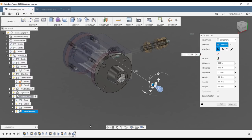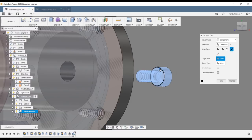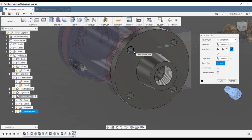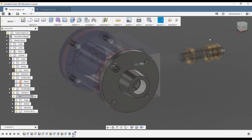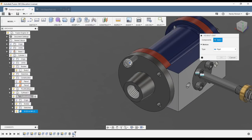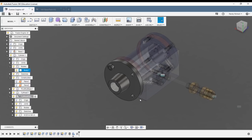We'll use point-to-point — select that point and select this hole here; it doesn't matter which hole you select. Say okay. That gave me that move. Then do an as-built joint, capture position. Now we can copy and paste to add all of our screws.